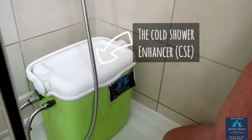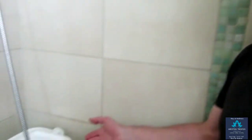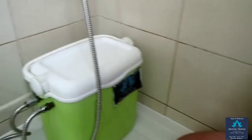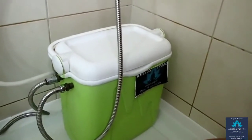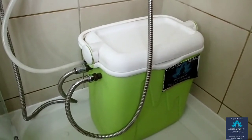I'm also an inventor and designer of a cold shower enhancer, and I would like to introduce you here to the installation of the cold shower enhancer and all the necessary ingredients you need to have to connect the bits together to use the CSE.